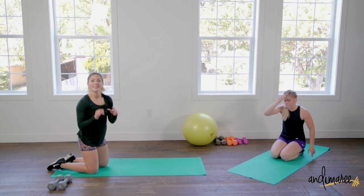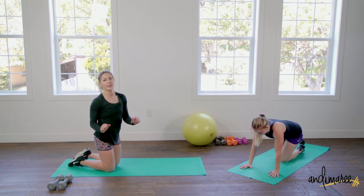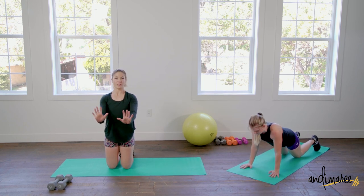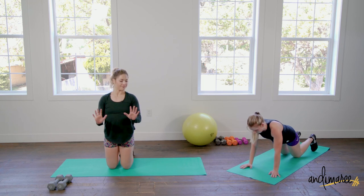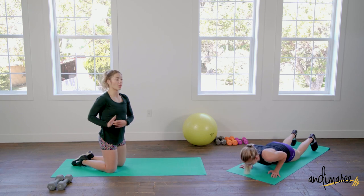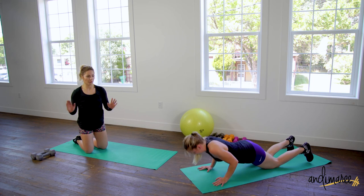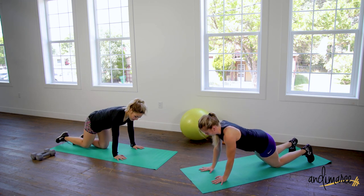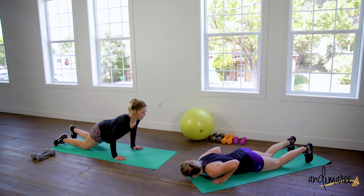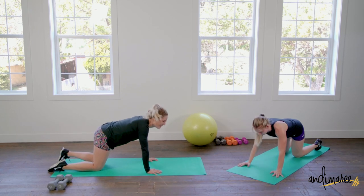Last one — we're burning out our triceps. Same idea: we're doing a pushup, but this time you're gonna take your hands down to just under the chest level and slide those elbows under. Make sure you feel those arms sliding against your sides the whole way down and the whole way up. If you're not feeling them, they're too far apart. If we want the work in our triceps, you need to have those elbows sliding against your body.